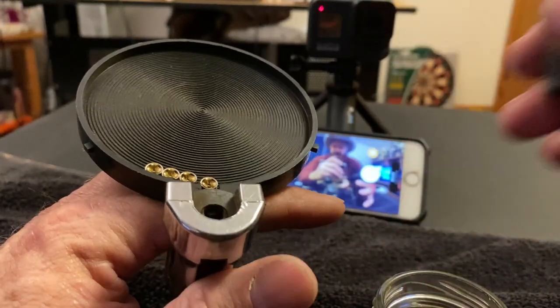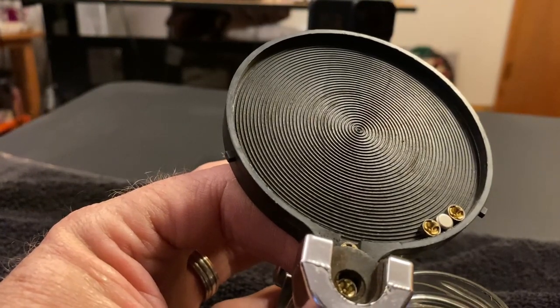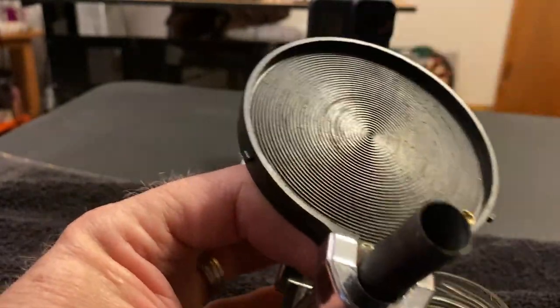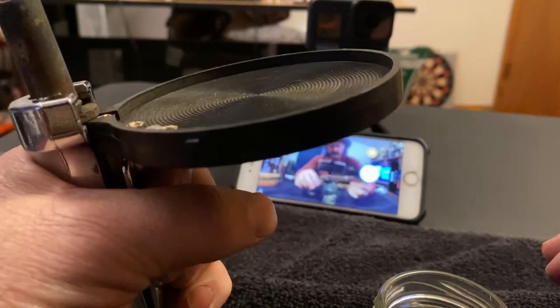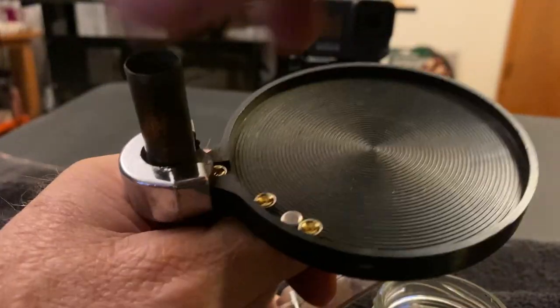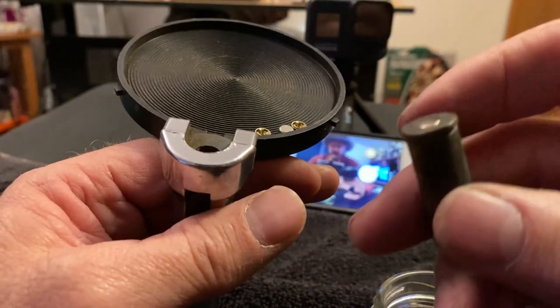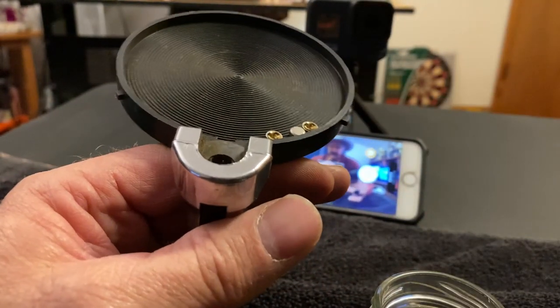This one is just about perfect — it's sticking up just a hair but the guns I use in the show will tolerate that, so I'm going to leave that one just like it is. Our next shell is seated. Give it a push. That feels good.